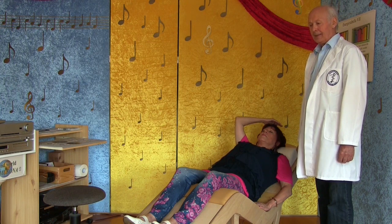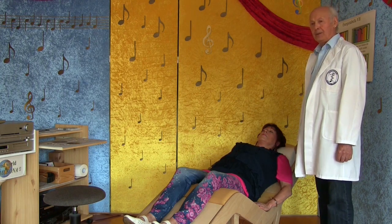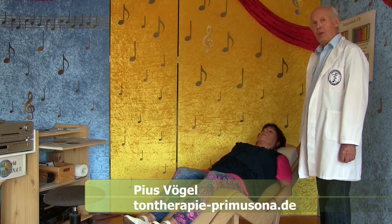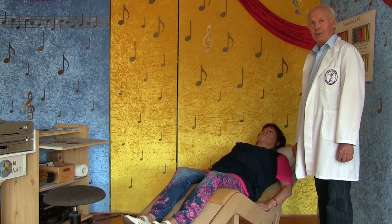Das Ganze wird jetzt nochmal ein bisschen stärker – das nennt man Crescendo – und bleibt dann so ungefähr diese 16 Minuten auf diesem Niveau und geht dann wiederum, beginnend mit dem Scheitel Chakra, in der Ausblendung nach unten zurück.